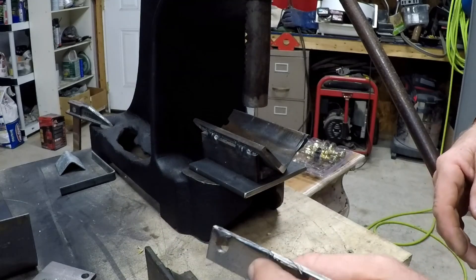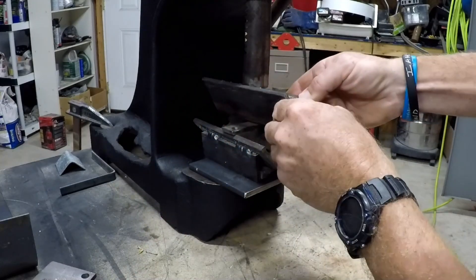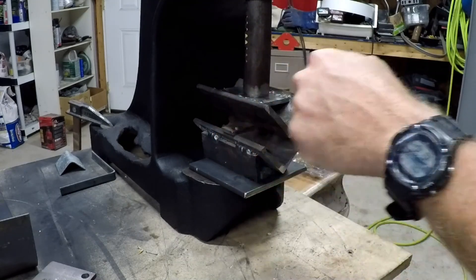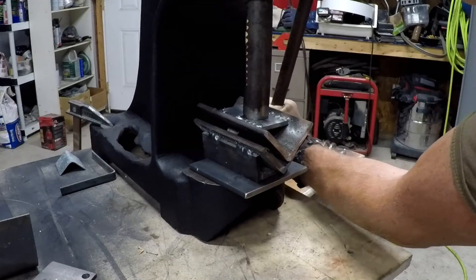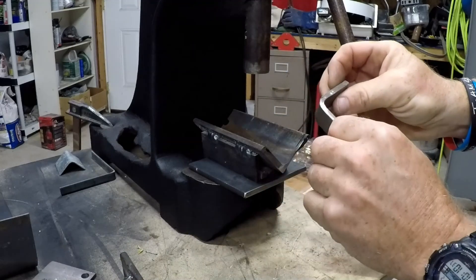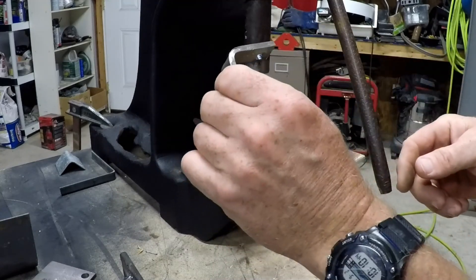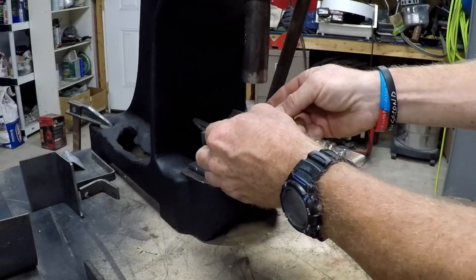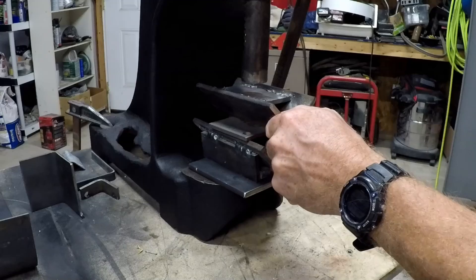Here's a small, even thicker piece. Let's see what we can do with this. Yeah, this is harder. Alright — yeah! That's 3/16ths, if not a quarter inch. That's pretty good. I wonder if we could get this too bent — might end up having to put a cheater bar on the press here.